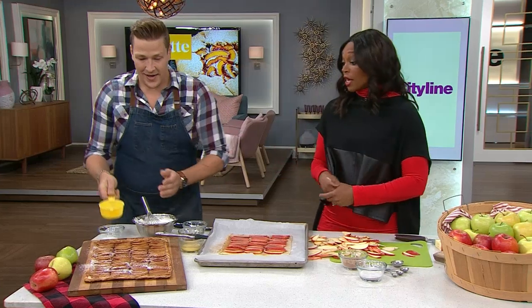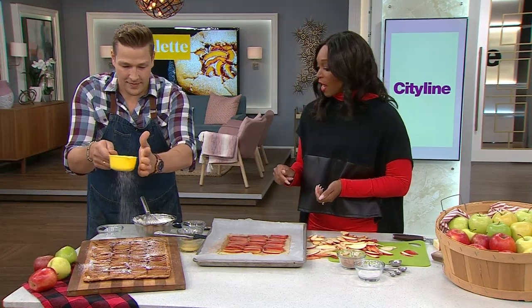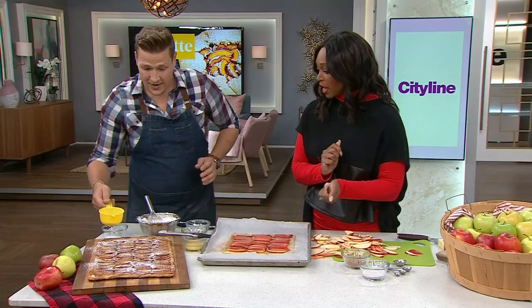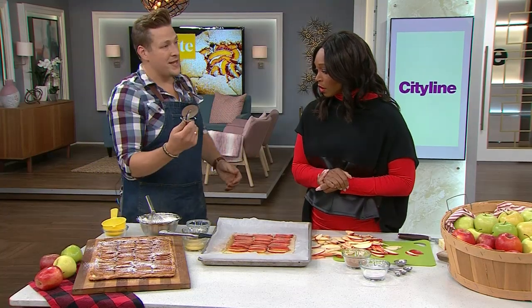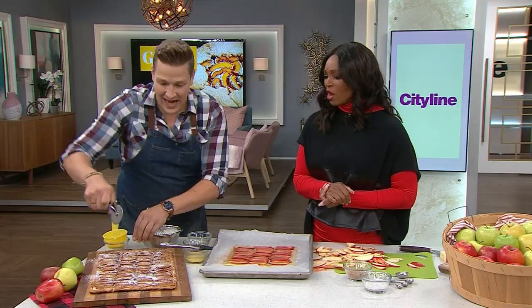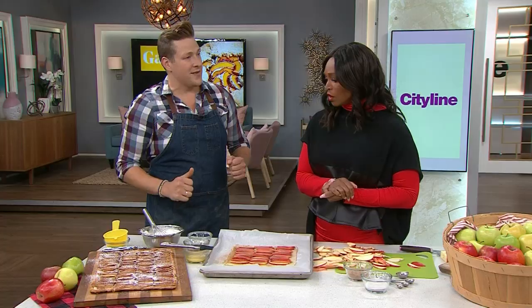Once it's baked, dust with a little icing sugar and serve with the whipped cream. I like to bring it right to the middle of the table with a pizza cutter and have people cut their own pieces — invite them to have as much as they like. The full recipe is online at cityline.tv.